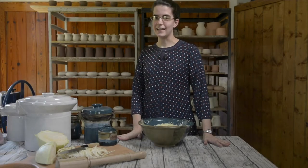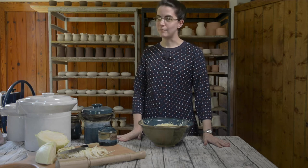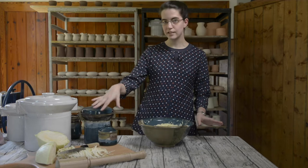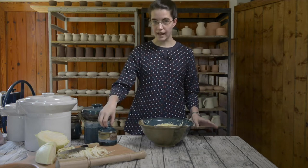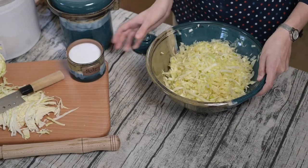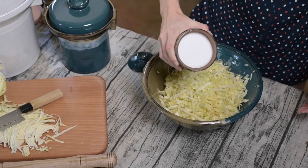My name is Carolyn Dynas and I'm going to show you today how to make a basic sauerkraut using our half-gallon fermentation crock. The first thing you do is shred your cabbage and then once you've got that in a bowl like I've got it here, go ahead and add a good bit of salt.